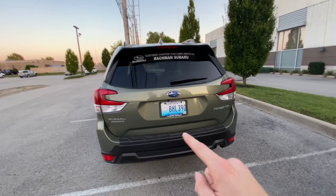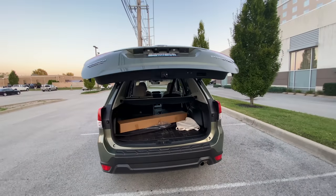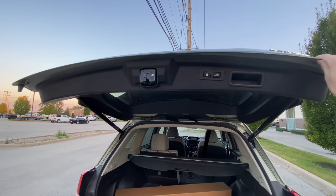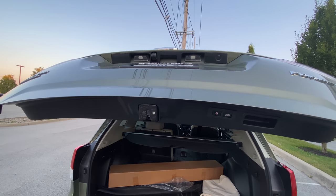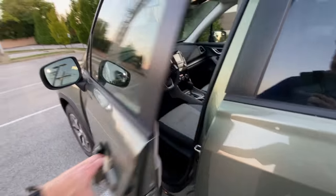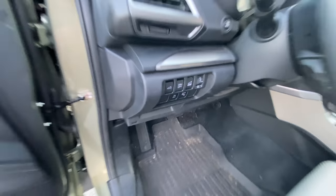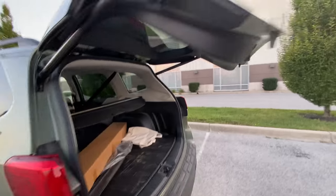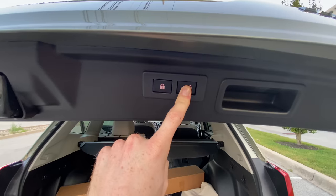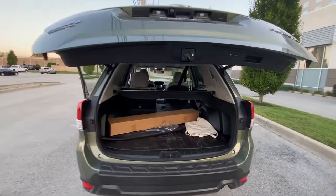To set the memory function on your tailgate, open the car up and make sure the car is turned off. Let the tailgate open all the way on its own, then adjust the height to whatever you'd like — we'll make it come down quite a bit. Then go to the front of the car, open the driver's side door, and press the button in there. With that pressed in, go back to the tailgate, click and hold the button there. You'll hear a beep and see a light flash — that tells you the memory setting is now set.